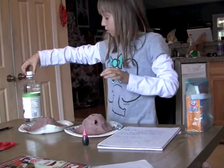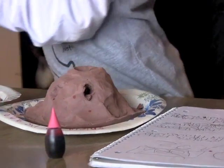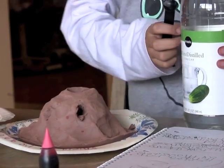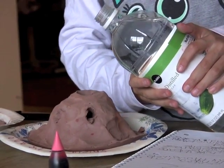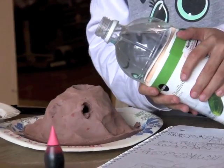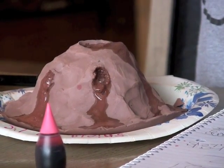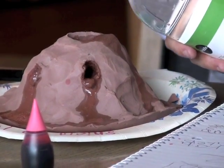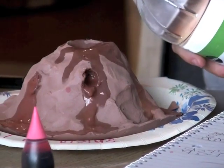Then we're going to do the vinegar. I'll just pour a little bit in and see what happens. Now we're going to do the vinegar. Watch carefully — here comes the blow-up!